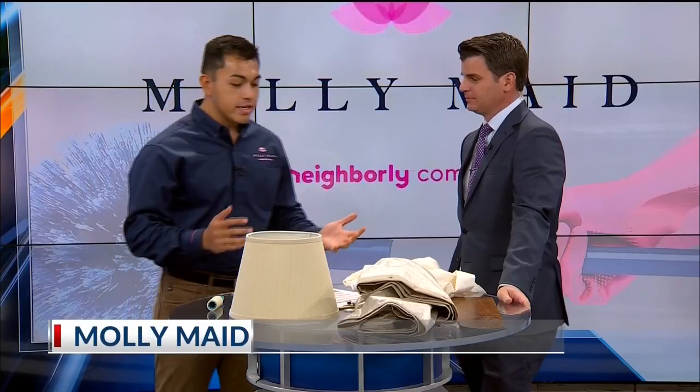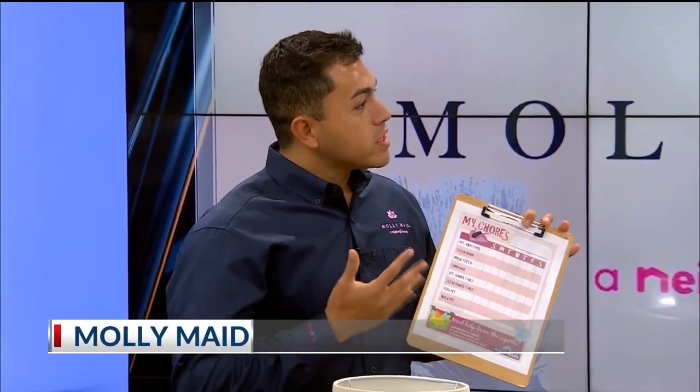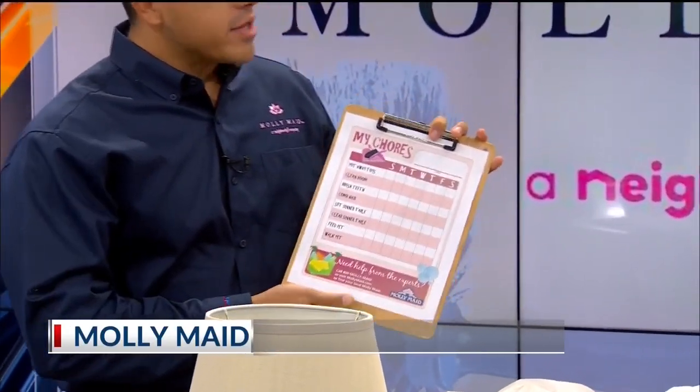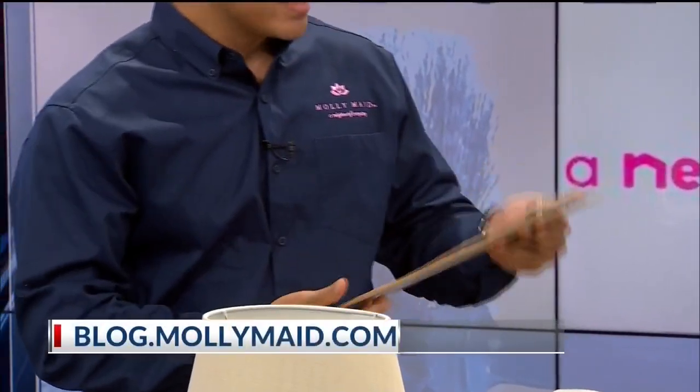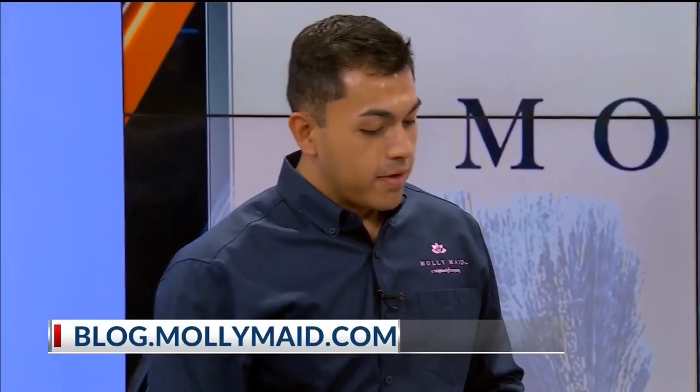They are really easy ideas. There are a lot of things that you can find around the house. The first thing we really want to start with is, as you start your new routine — back to school — we have a chore chart. A new routine for the kids helps out so we can get them to help with the chores. It's printable, you just print it right off our website, and it's a lot of fun for the kids to have something to accomplish. Structure is so important.